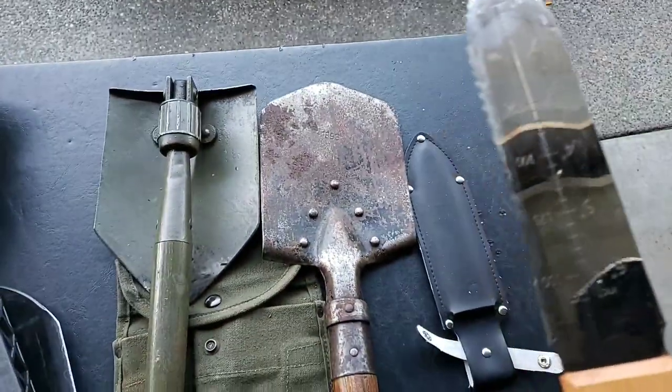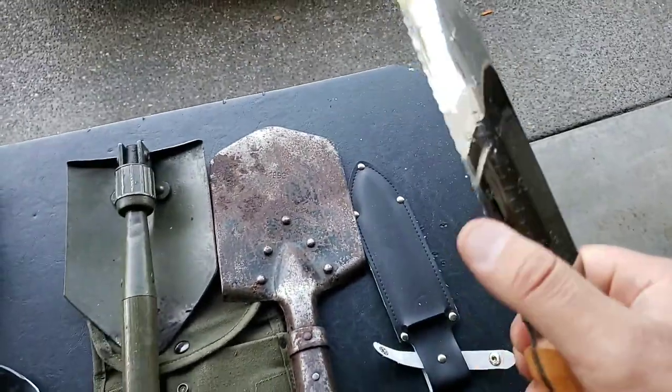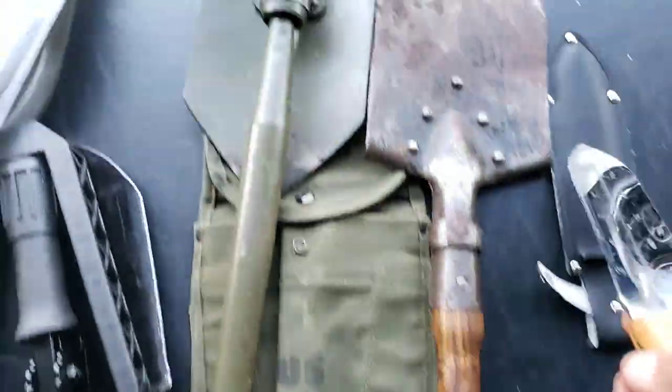You can use it for numerous things — it has a serrated edge so you can use it as a saw, or dig a cat hole when you need to dispose of waste. It's more for gardening originally, but it's useful for outdoor tasks.